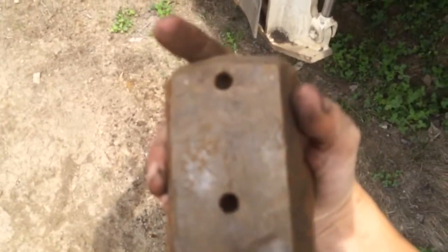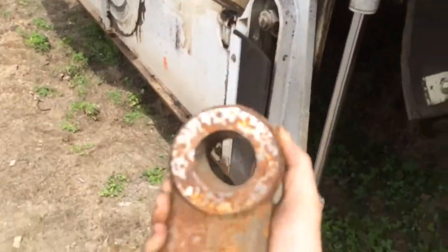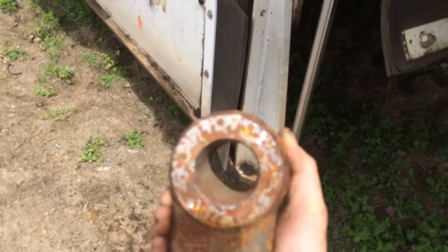This big boy right here is your base. You roll these on — there's where your pin holes are. You roll them on, you sit like this. The holder gets slammed in there with a hammer, in your tooth.